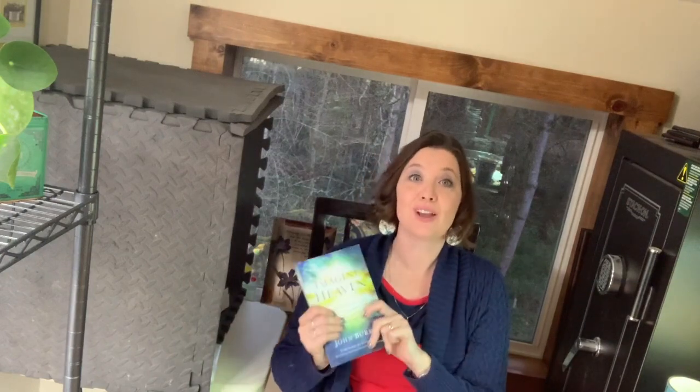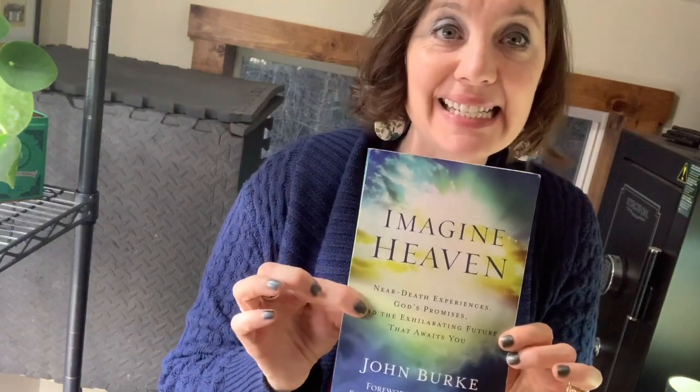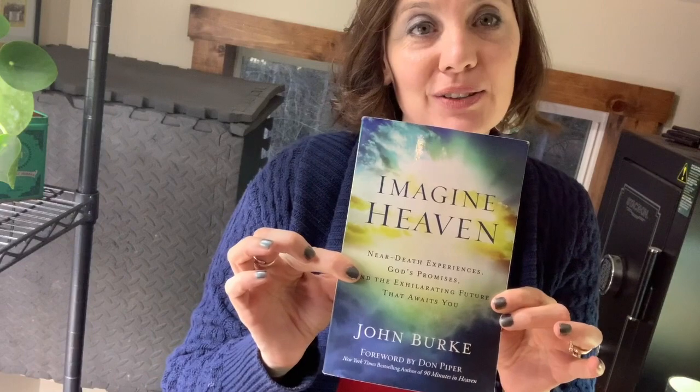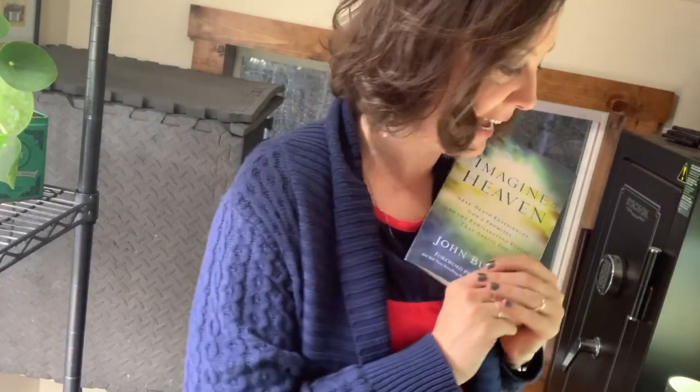Last but not least — so precious to my heart — I want to give this book a shout out because I lost my mom, very much my best friend. I lost her in September, and this book has been very meaningful — like medicine. I wanted to put it up here in case someone else is dealing with sorrow, grief, and a broken heart and needs to spend time dreaming about what heaven is going to be like. This has really been an interesting read.